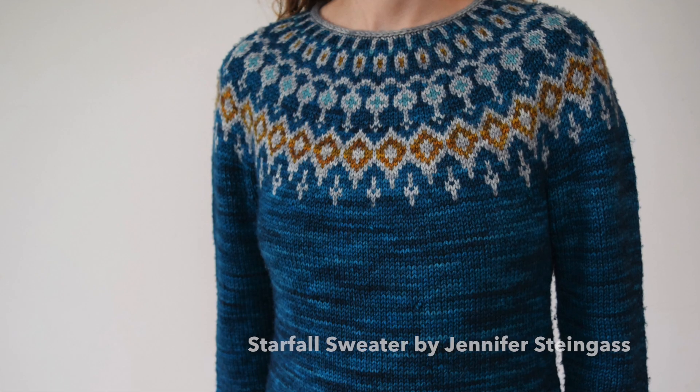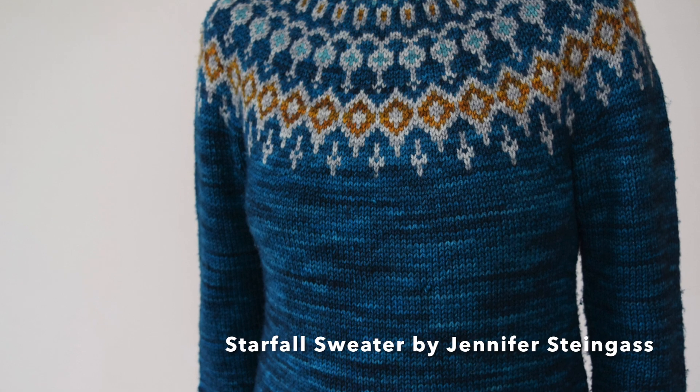Hello again — just had a little wardrobe change. I wanted to show you my second finished object, which is the Starfall sweater by Jennifer Steingath. I don't even think I mentioned this last time because I knit it in three weeks, which is not a long time considering there's colorwork on the sleeves and at the hem, and it's a worsted weight pattern.